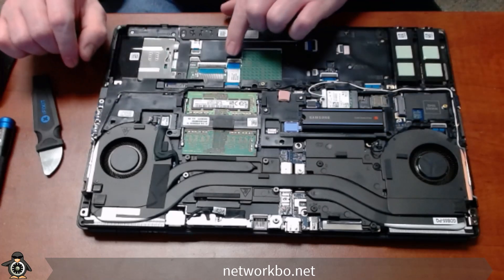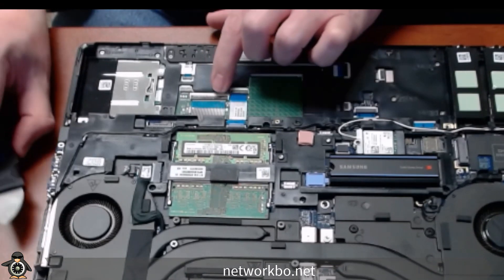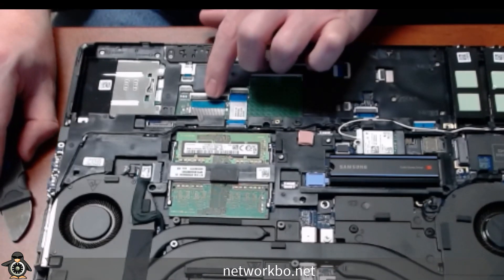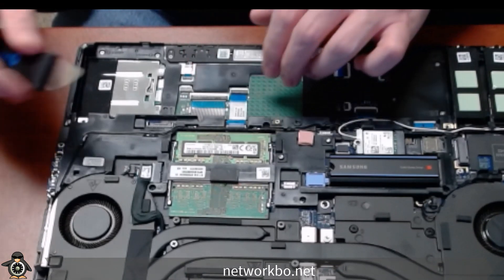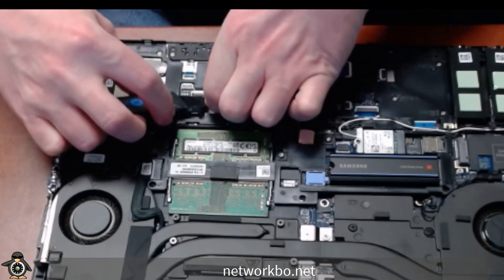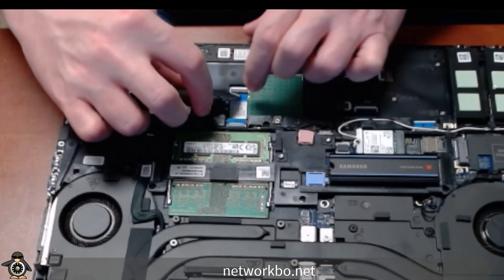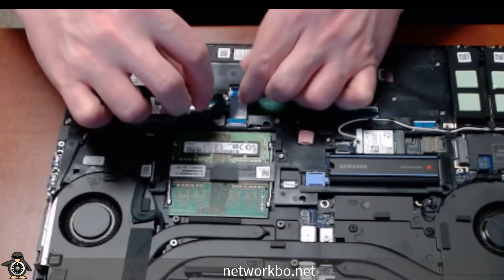Now we've got to take these connectors off — they're directly connected to the keyboard right here, up underneath where the battery was. I like to take the little prying tool and pop this up and pull it off that way, because my fingers are kind of big and have a hard time gripping it.